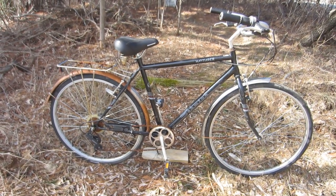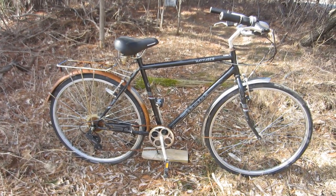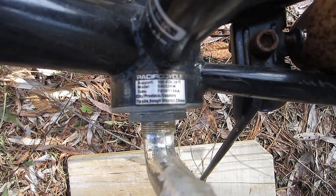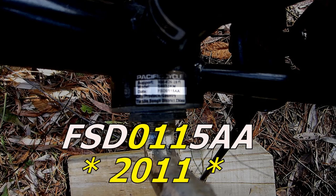It was clearly left outside for an extended period of time, resulting in a lot of rust and weathering. According to an online forum, the date line on the sticker on the bottom bracket shows what year the bike was made. It's the first three digits following FSD — in this case 011, indicating 2011. So this is a 2011 model.